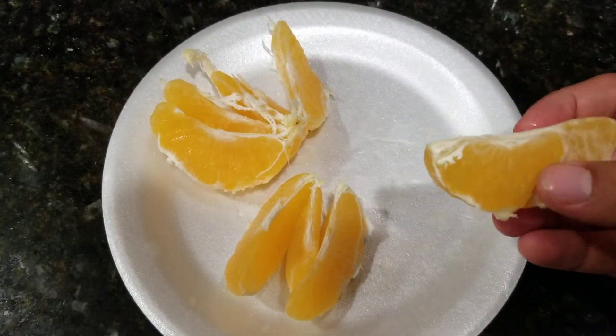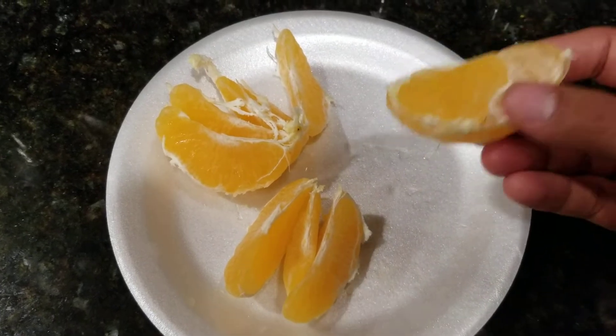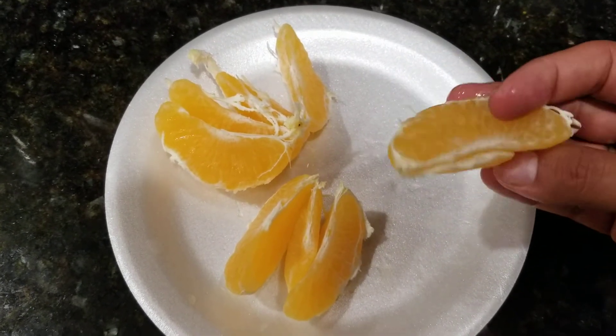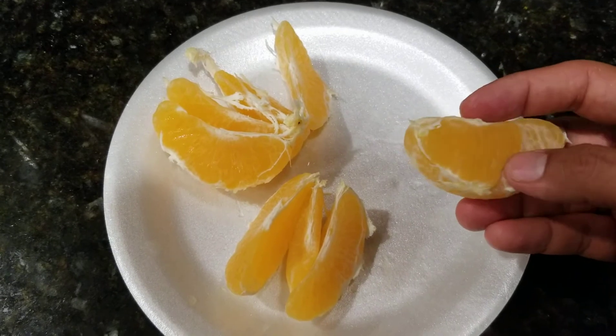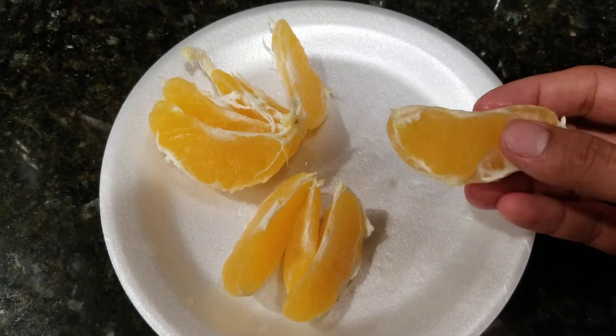If you like maybe a more intense orange, you'll love Mineolas — you should give it a try. If you see them at the store, pick one up and give them a shot. You'll see what I mean.